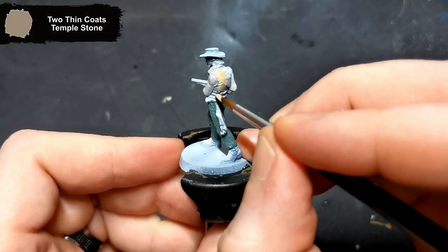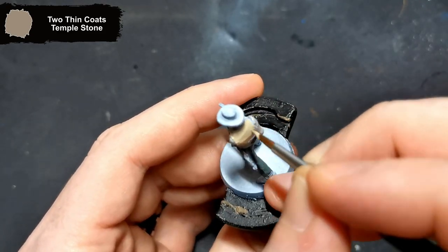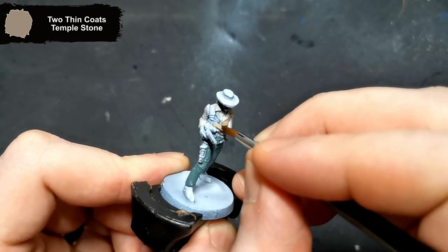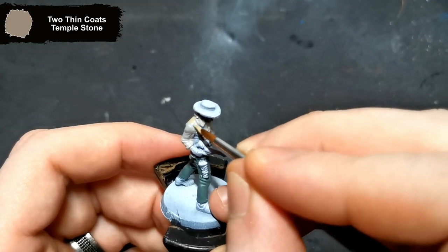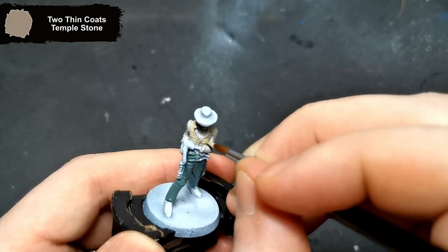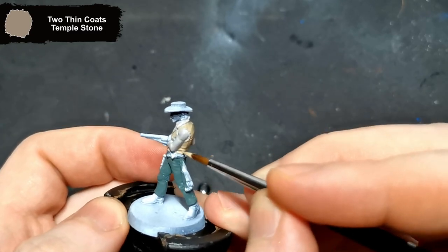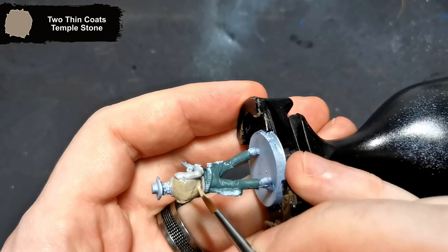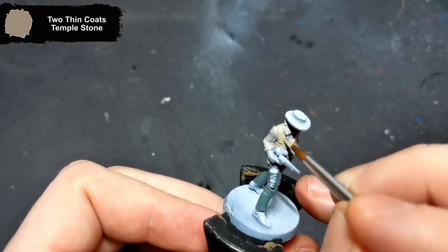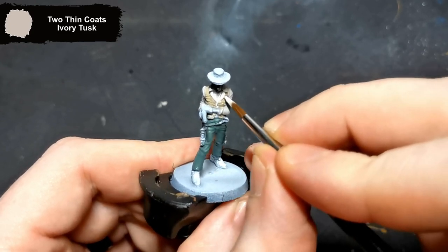His waistcoat is a very light tan colour, so with that in mind I also went with Temple Stone as the base coat. The waistcoat has some edging going around it; for this I used Ivory Tusk from Two Thin Coats.